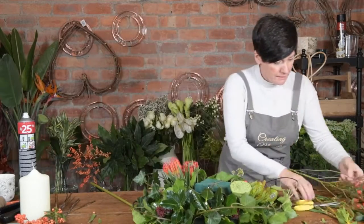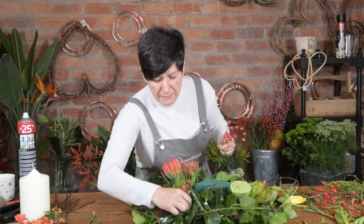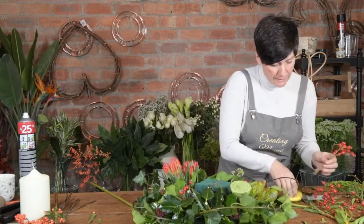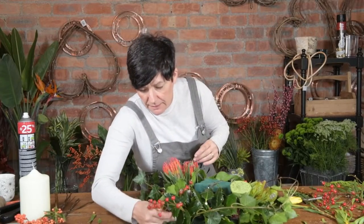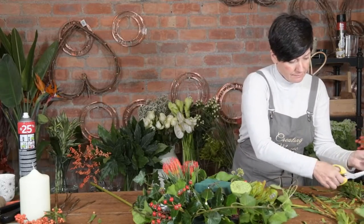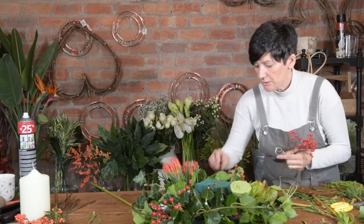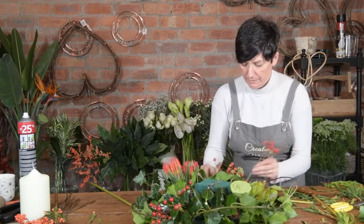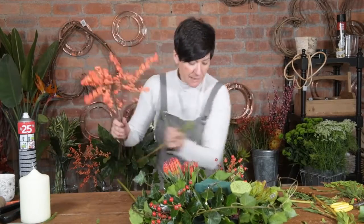Gorgeous berries — you can pick these up anywhere as you're just doing some nice little walks outside. Grouping at this side, nearly done. Ilex berries.